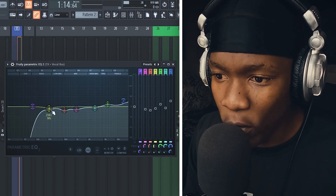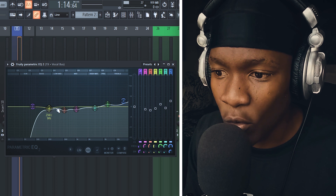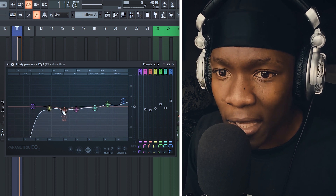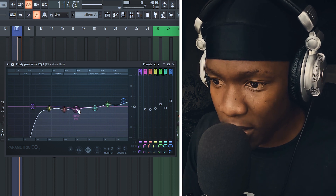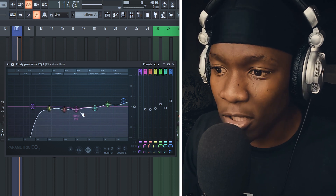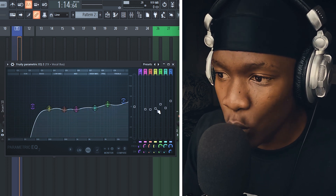It's like negative one decibel dips — you can see them on the top left corner. These are the dips based on listening through the song. I don't just play the vocal only; I play the vocals with the beat so I can mix based on the context of the beat. Our goal is to make the vocals cut through the beat.